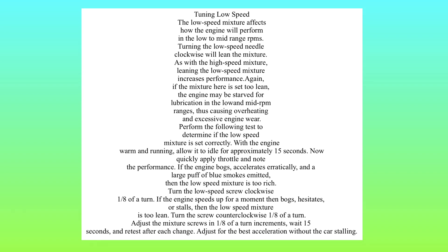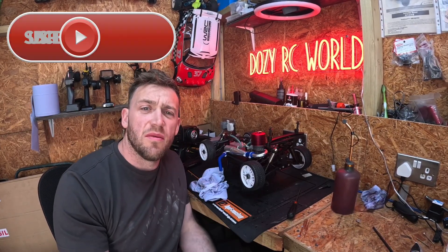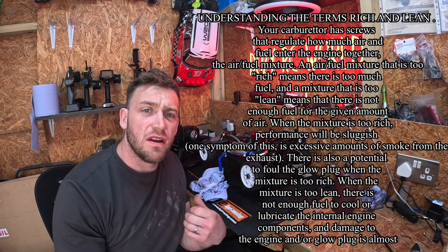Welcome back to the channel guys. Here's a quick introduction on the low-speed needle. This is a video about the low-speed needle — how you tune it and what signs to look out for if you're running rich or lean.